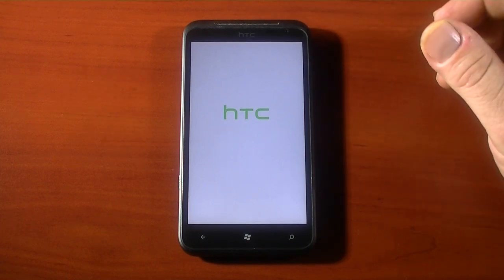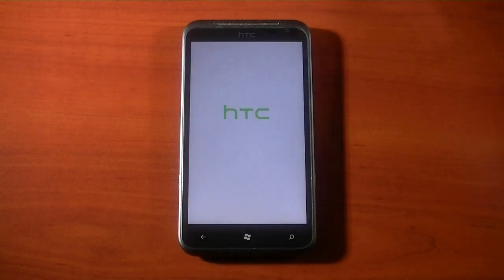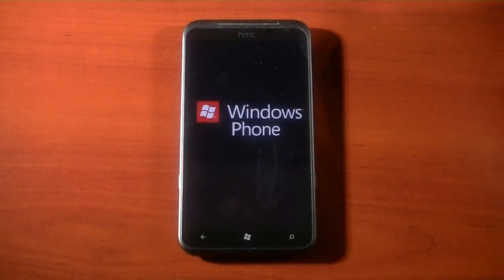We'll see what happens with this one — it shouldn't take too long. This is the first time I've actually done this on this particular device, a Windows Phone.